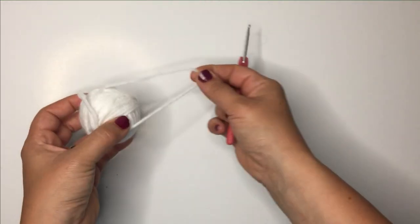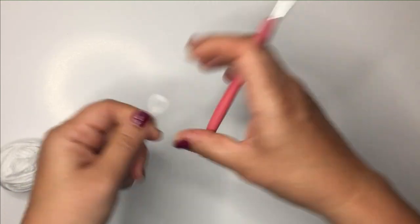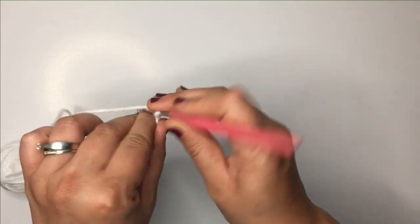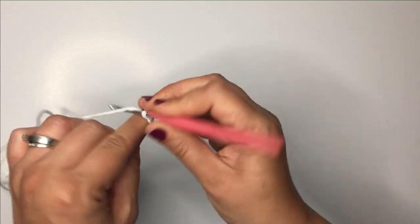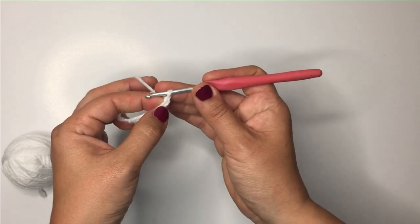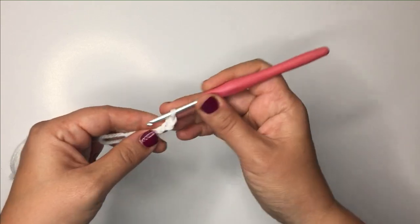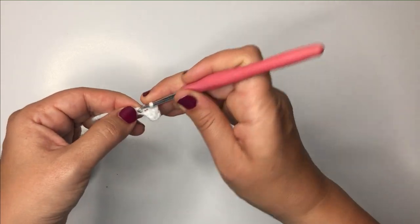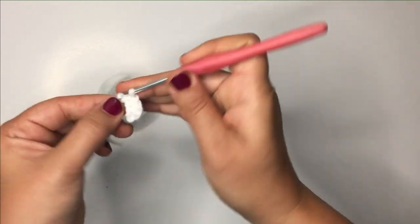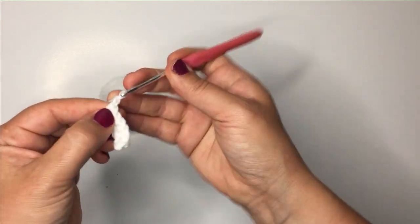We're going to start with our white yarn. I'm going to chain seven, then single crochet into the second chain from the hook.